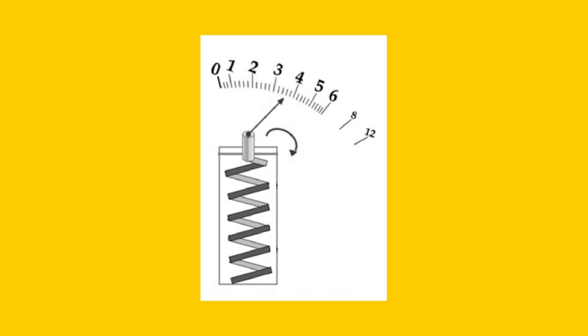As temperature changes, the metals expand or contract at different rates, causing the strip to bend. With proper calibration, the bending moves a pointer on the dial to indicate the temperature changes.